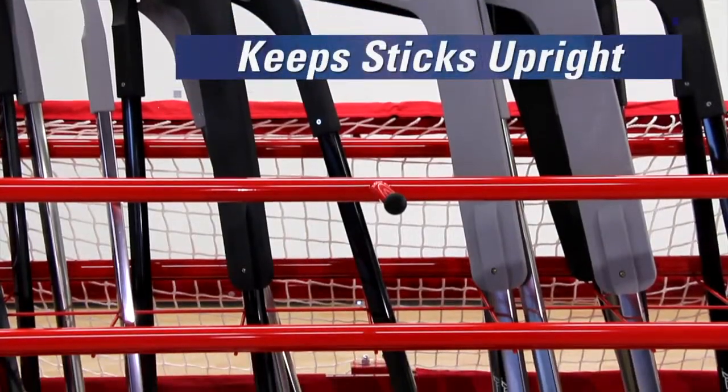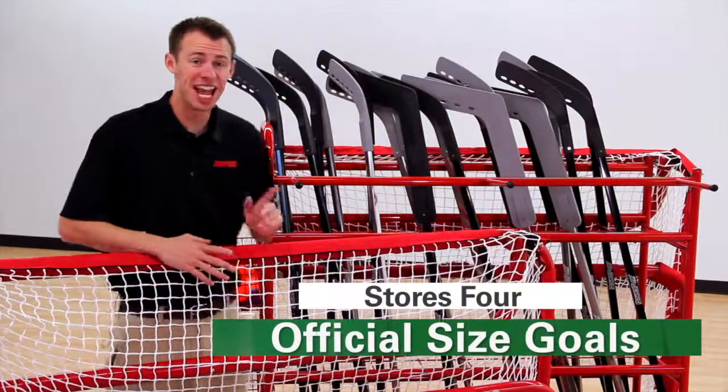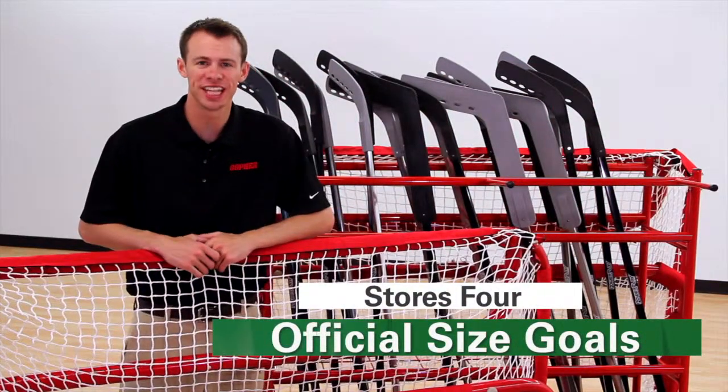Five millimeter wire keeps sticks upright, two end baskets store pucks and balls, and six side hooks store up to four official size goals.